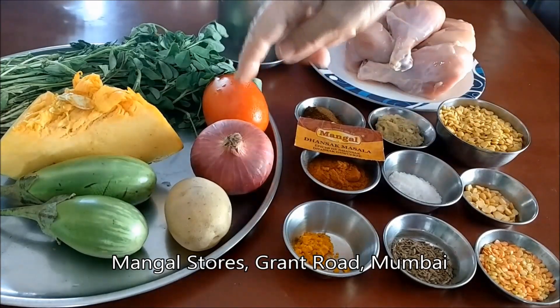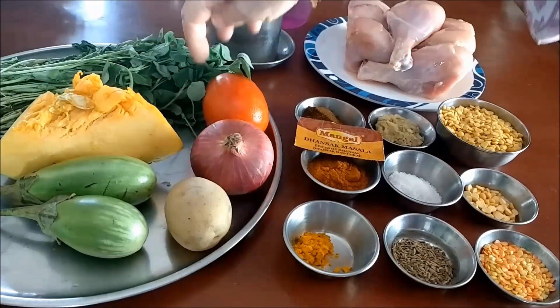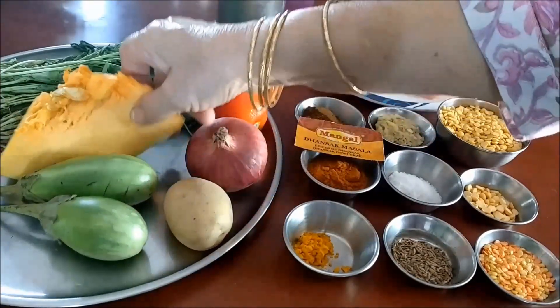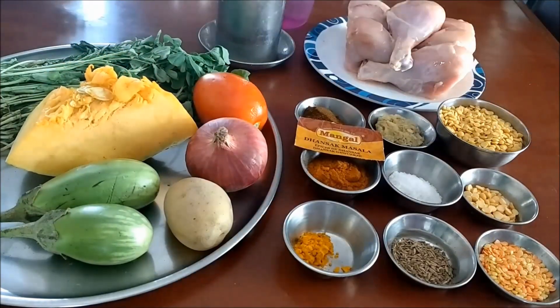Now for the vegetables: I have taken methi leaves, a quarter bundle of this, one tomato, one onion, one potato, two small brinjal, and pumpkin — about a hundred grams. We will also be needing oil and water.